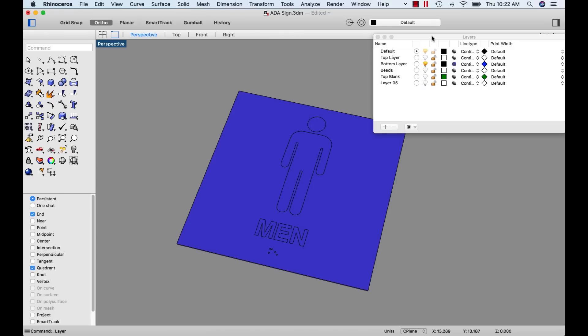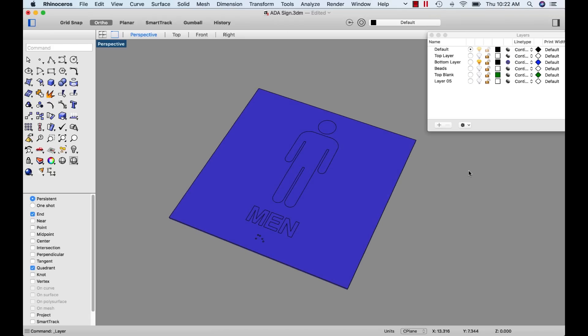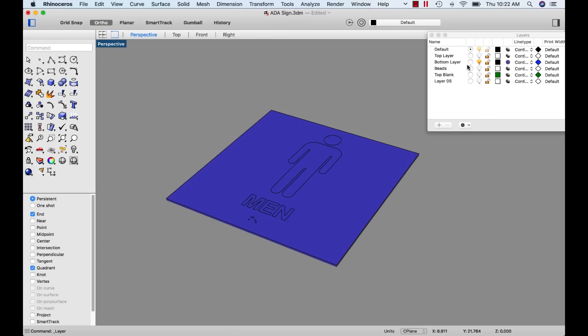We start with a piece of base plastic — in our case it's blue, so it's the bottom layer. It has thickness. Then we put another layer on top, which is white. The white layer has pressure-sensitive adhesive on the back, so it just lays on there. That becomes the blank we start with. Our process is to do the machining on that blank. When we're finished, we'll have the completed sign with the raised white elements and the Braille beads inserted.